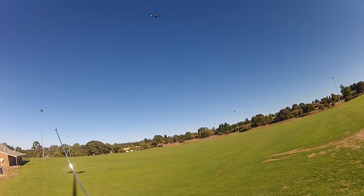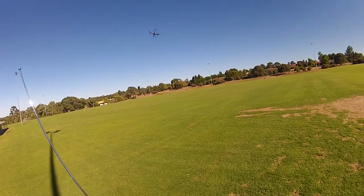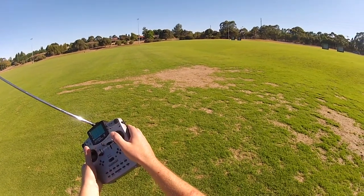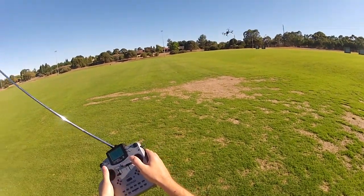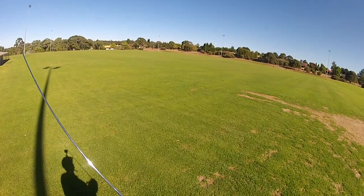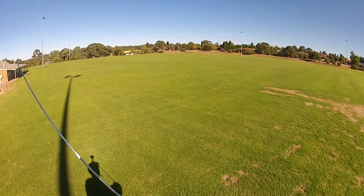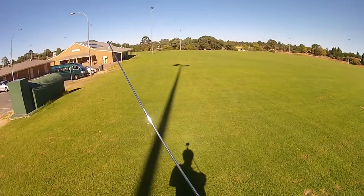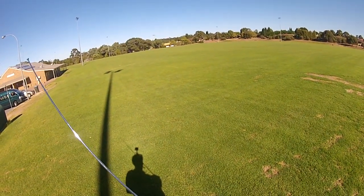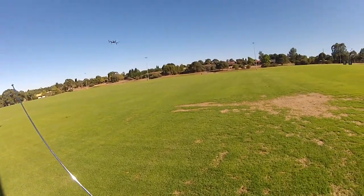Now I'll go for what feels like a pretty natural fly around at 10 meters a second. This is just pitch and yaw — full forward pitch, just using yaw to drive it. You can see it's sort of skewing off, and that's your yaw error.